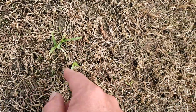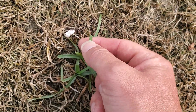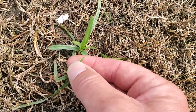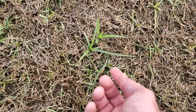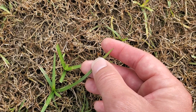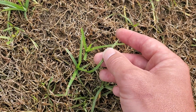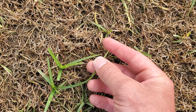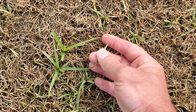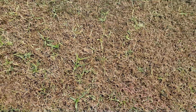Here are more sedges coming back after glyphosate. This one looks a little stronger — I cut it just a couple days ago with my reel mower so it's growing up, but the one that hasn't been cut has a super pointy tip. Now if you care, there are two main kinds of sedges in your lawn: yellow nutsedge and purple nutsedge. Yellow nutsedge has a super pointy tip whereas purple nutsedge has a rounded tip — that's one of the fastest ways to tell the difference.